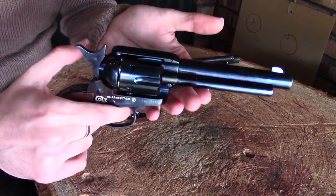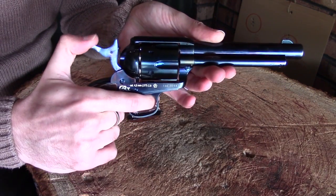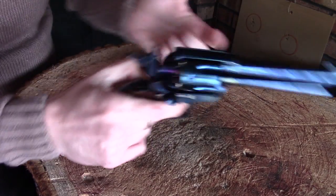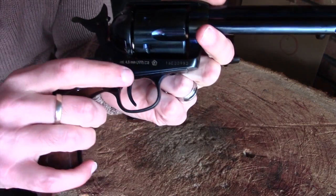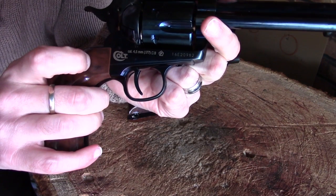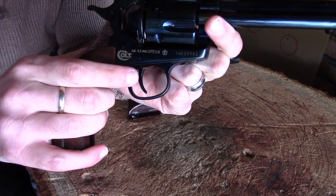With the pellet version — the new one we're looking at — it's exactly the same: full cock, half cock, loading gate, cartridges. The main difference is the caliber marking next to the Colt symbol: you've got 4.5 millimeter and then in brackets 1.77, denoting the caliber of your pellet.